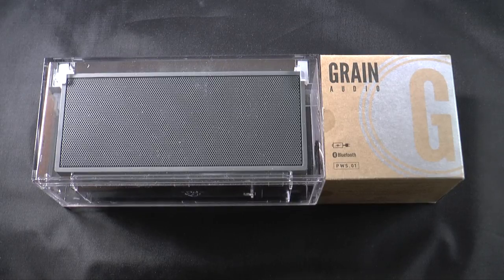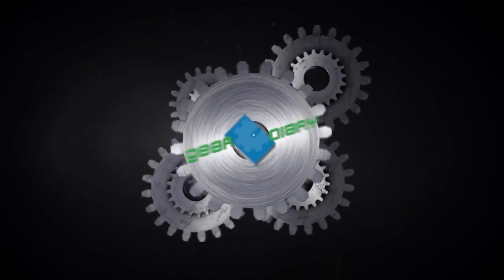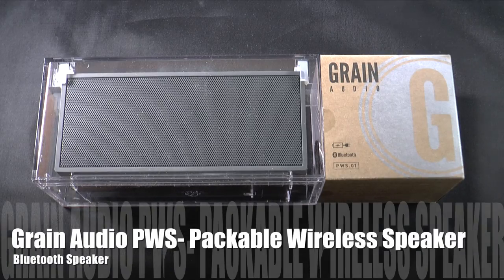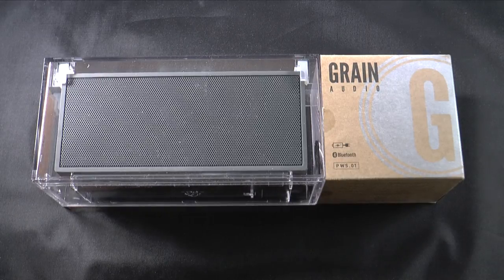This is the PWS Packable Wireless Speaker System from Grain Audio. Hi, Dan from Gear Diary. We're taking a look at the PWS Packable Wireless Speaker System from Grain Audio. This speaker system has an MSRP of $249, and it is a beautiful speaker that also gives you amazing sound.